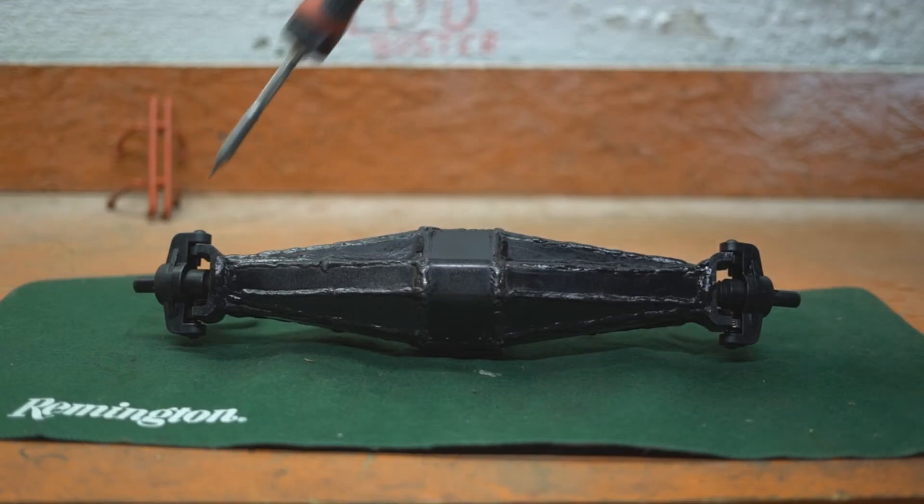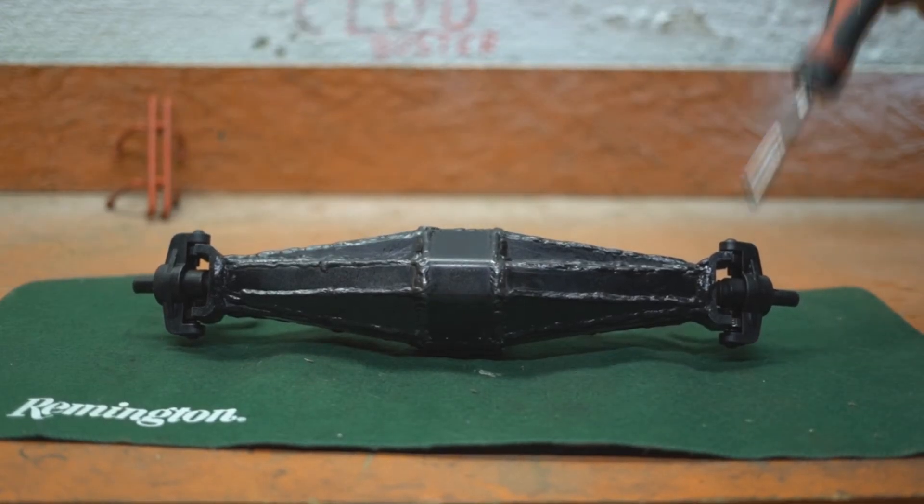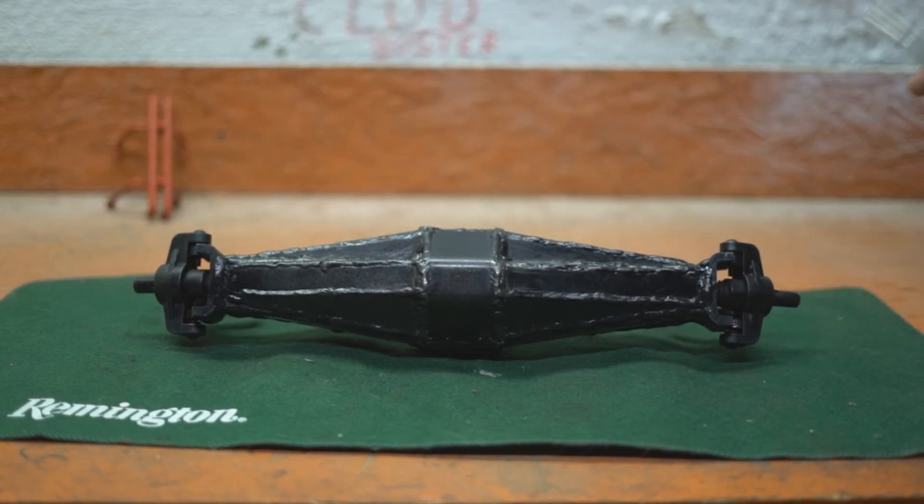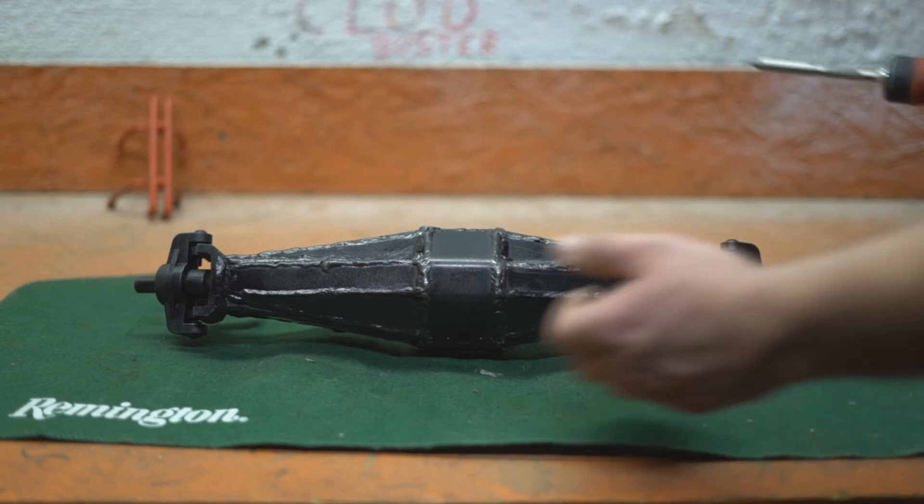The outers here and here are from the DBXLE. I dismantled the DBXLE and used the motor, transmission, speed control, batteries — everything — in my cloud buster. So these are the outers and the axle shafts. I'm going to take this thing apart and show you what I've got so far.